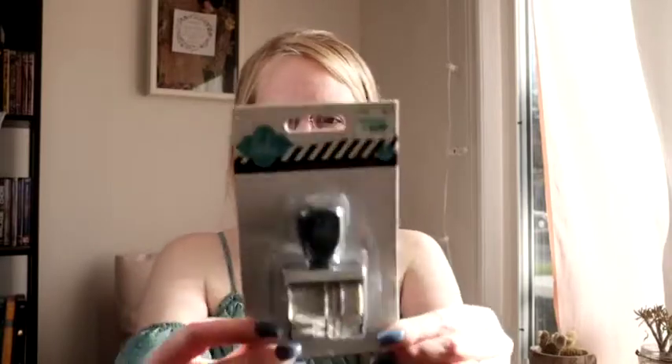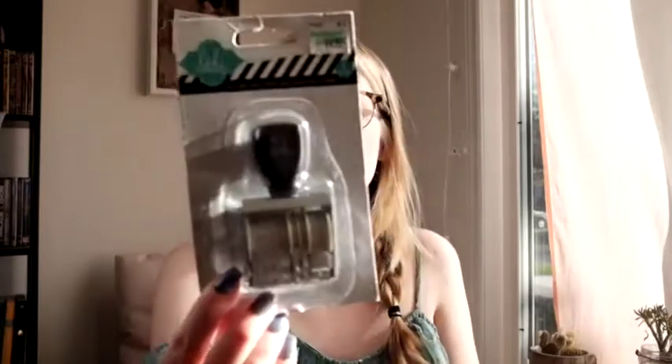I was really excited about this — I got the Heidi Swapp date stamp. I don't know if it has a name, it's just a roller date stamp. So that's really cute. This is what the back looks like.